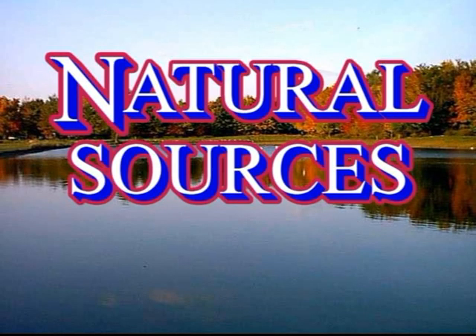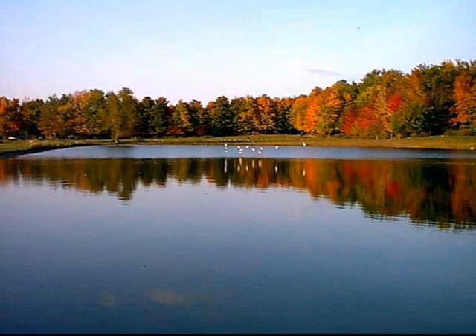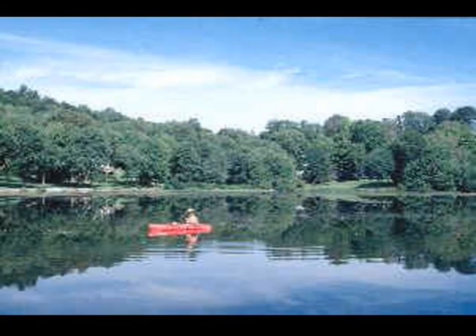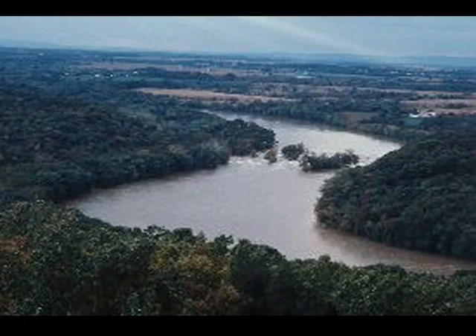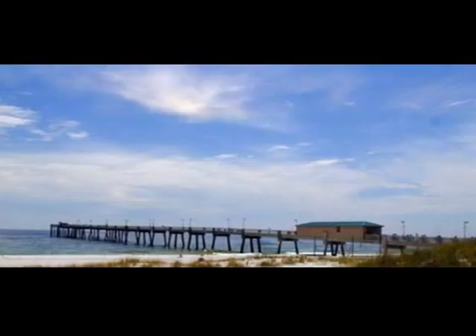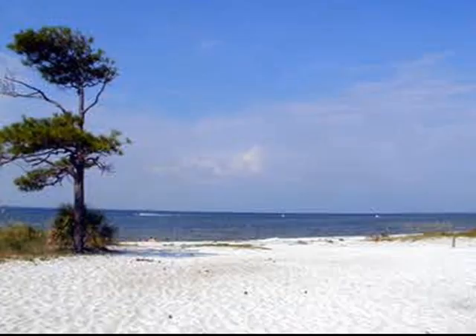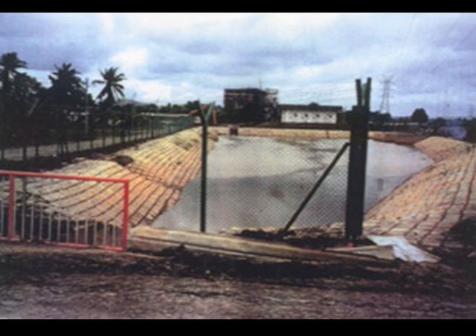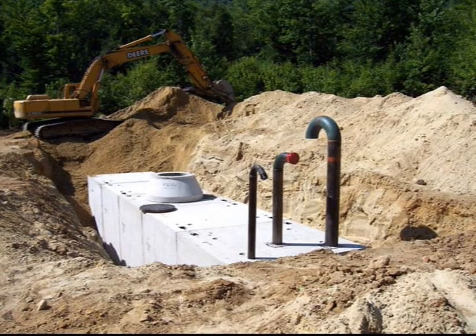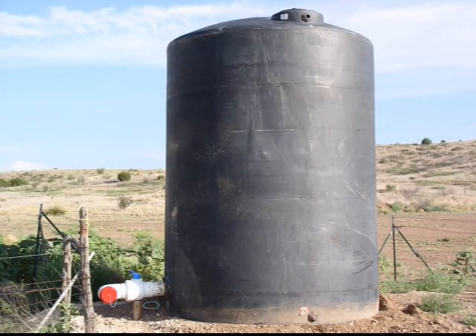Some natural sources where we might find dry hydrants installed include ponds, lakes, streams, rivers, or the sea and ocean. These are all natural bodies of water. Man-made sources include retention ponds, underground cisterns, and also above-ground tanks.